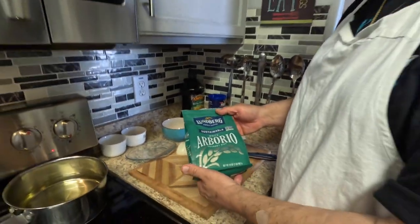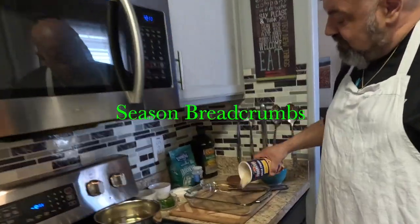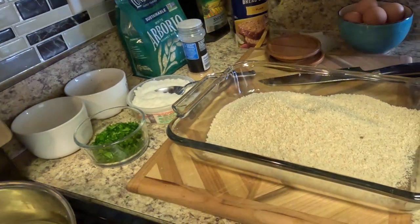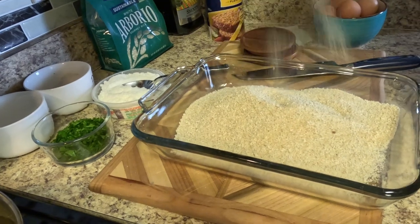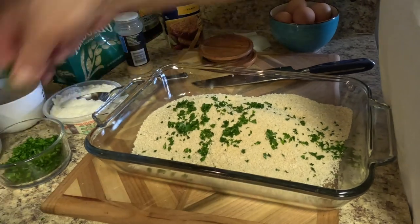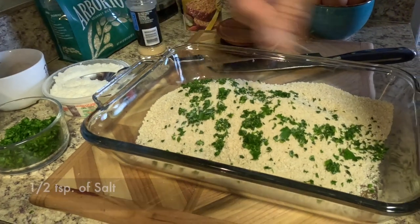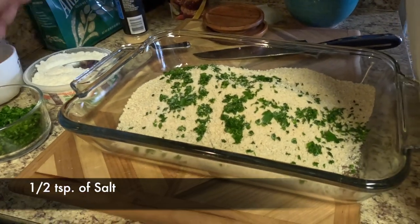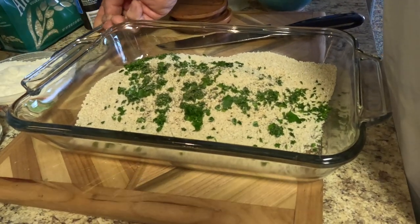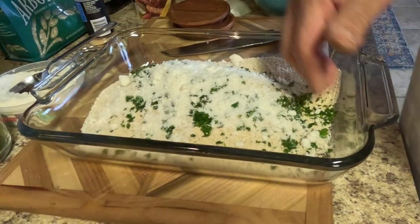We're gonna do our breadcrumbs now. We've got some plain breadcrumbs but we're gonna season them up a little bit — a little garlic, parsley, salt and pepper, and some grated cheese. And that's it.